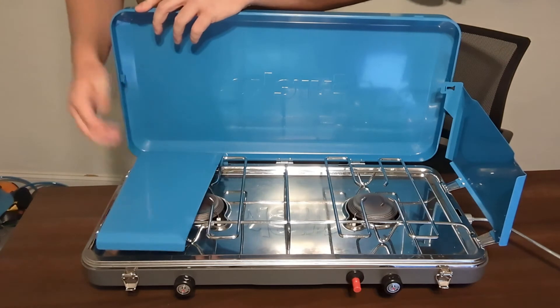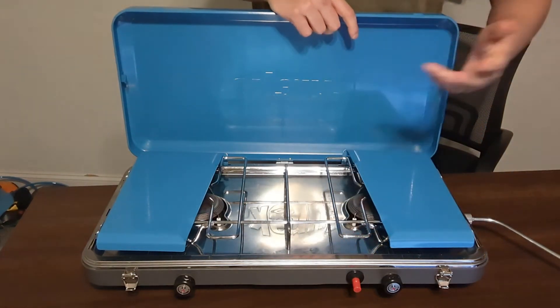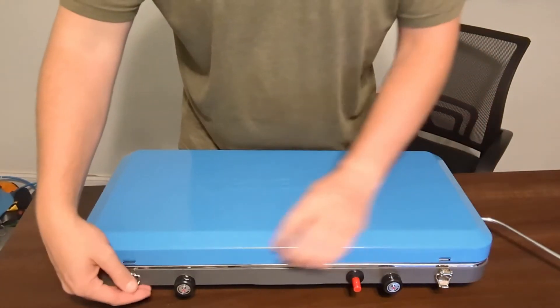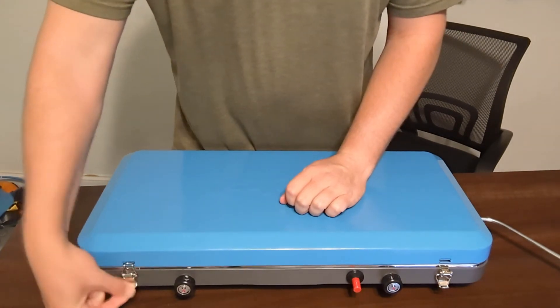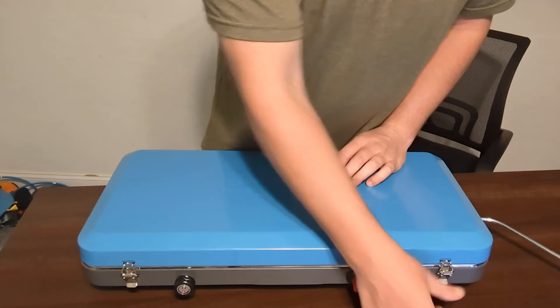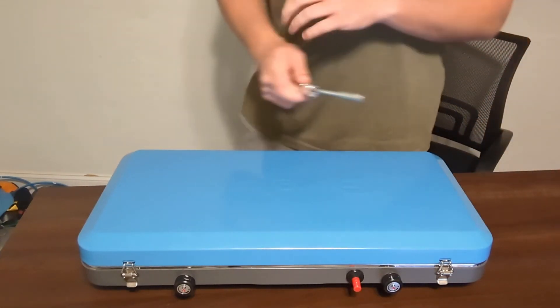To close it, push in and then it folds. Go ahead and push in and then folds. Then you go ahead and just clip this down like so — just hooks in there. Same thing with this side, it just hooks in there. Then you just unscrew this guy from the connection.